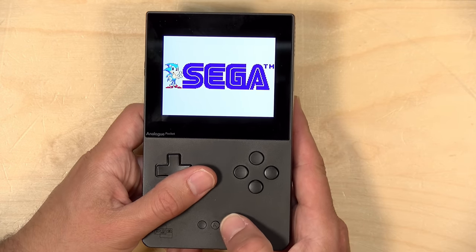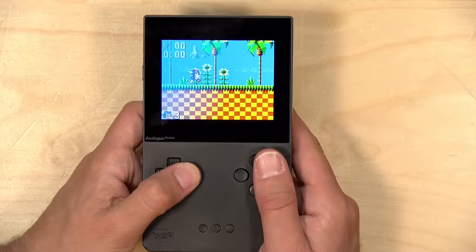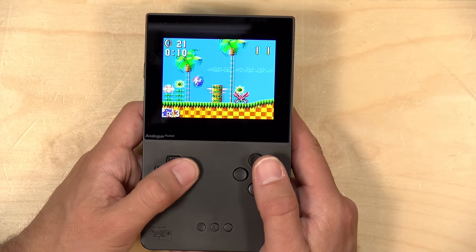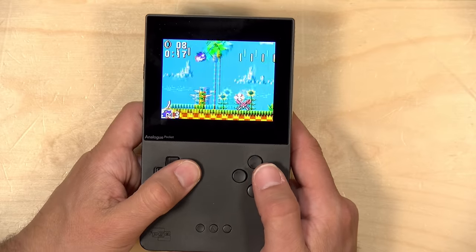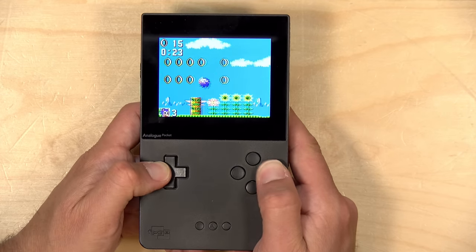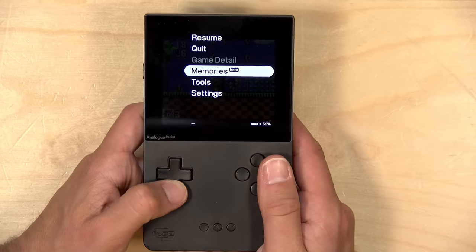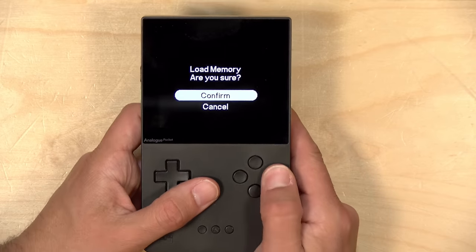Once you do that, it shows up on the menu and you can boot those cores up. I was really excited for the Game Gear core because I didn't have the adapter for Game Gear games and I have a bunch I want to play. So we run the core, I've already loaded a Sonic the Hedgehog game onto the SD card — no cartridge installed. Click on the game and it boots right up. The spiritualized cores also support the save state function.